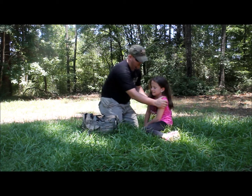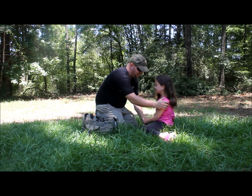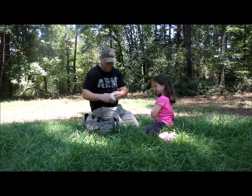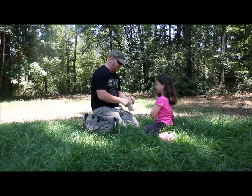Let me help you up. Be very still, okay? Put your arm right here for me. Did you fall and hurt yourself?